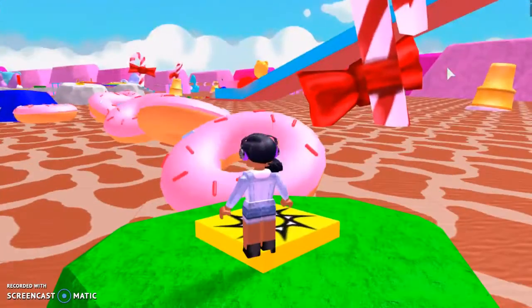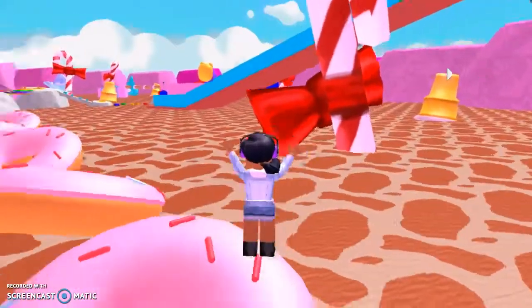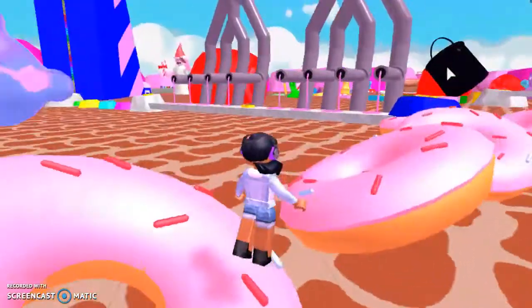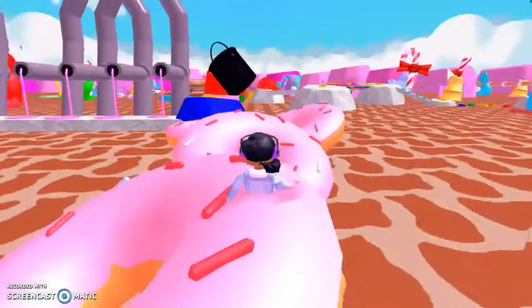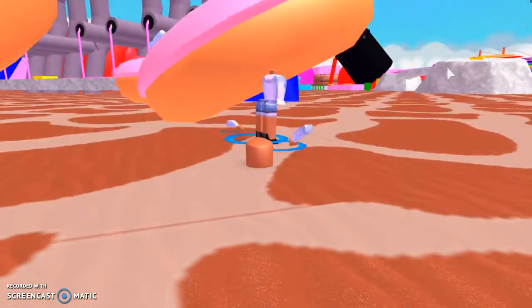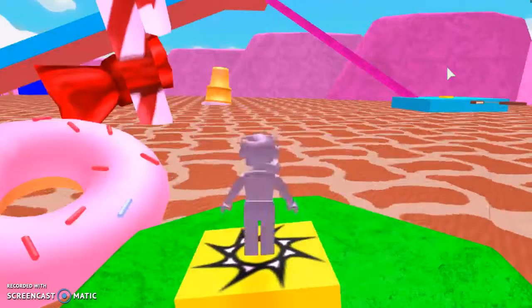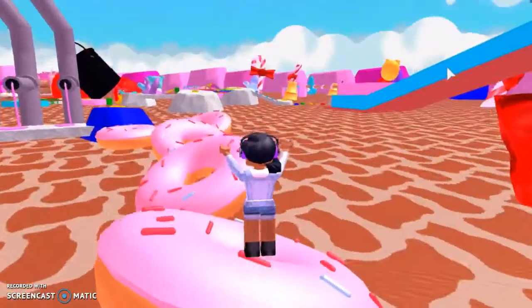Yummy macaroons with whatever is inside a macaron, just flowing out. Oh my goodness. Yum yum yum. Donuts! Donuts for days. Yum yum yum, just donuts for days. Oh, I did not quite make it. Not for days.